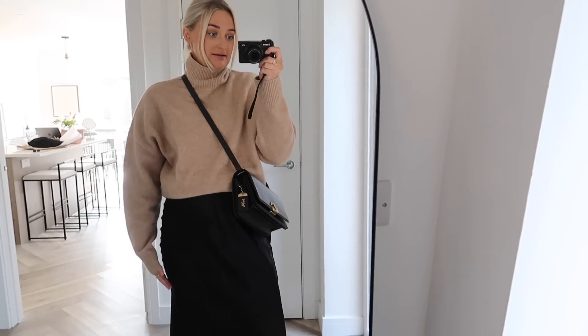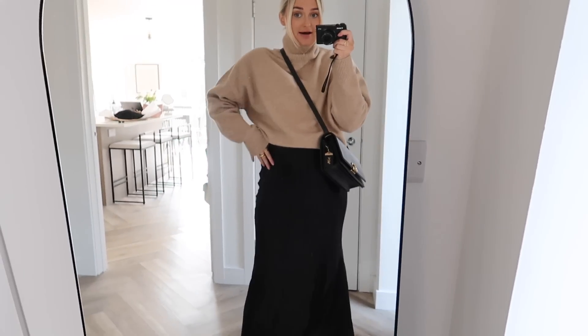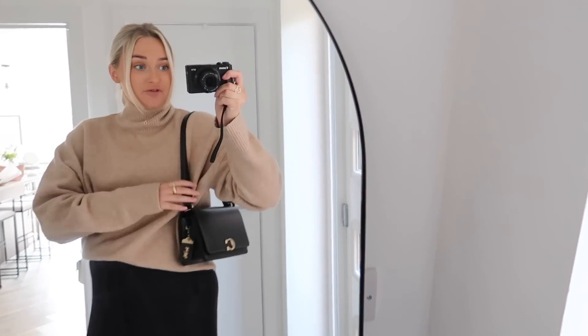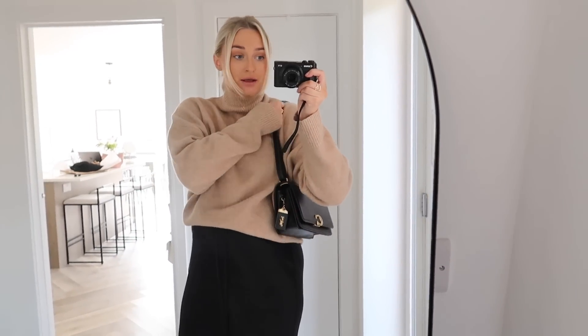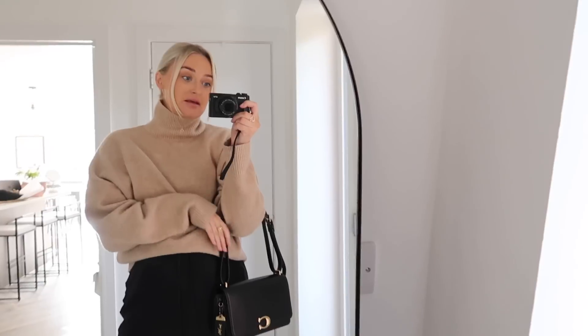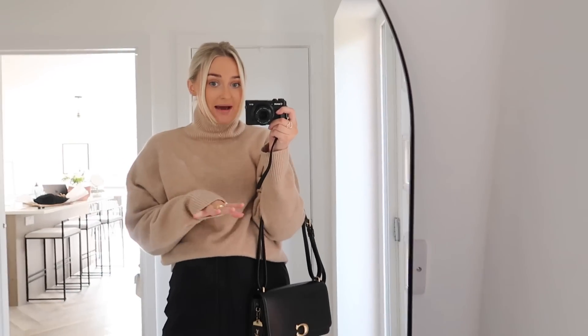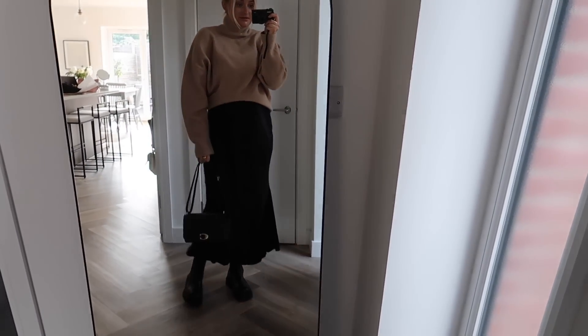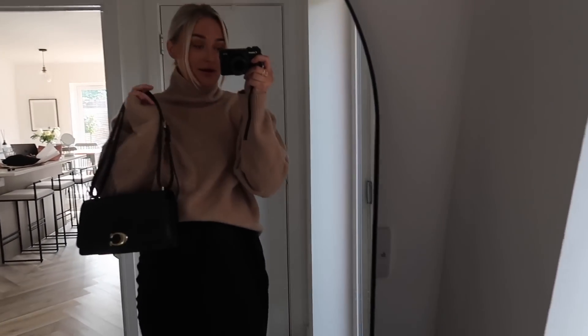So yeah, this is the bag as crossbody, which I think really suits this outfit. It's nice to kind of break it up. But if you wanted to, you could also wear it as a shoulder bag like this. It sits really comfortably. There's loads of room. So even if I had like a big coat on, it still would sit there. Or maybe if you wanted to dress up a little bit, I think it's more dressy to hold bags by the handle — that kind of switches it into an evening bag really nicely.